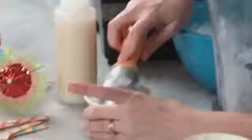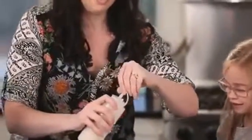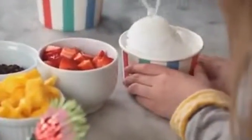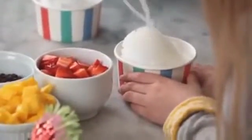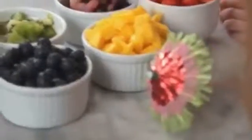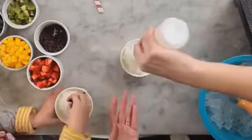We've got our snow cones all ready. We're going to add our coconut syrup — this is what's going to make it sweet and delicious. Now you can start adding your toppings. This is a fun thing for a group to do because everybody can dress it up however they want. Looks like you went straight for the chocolate chips!